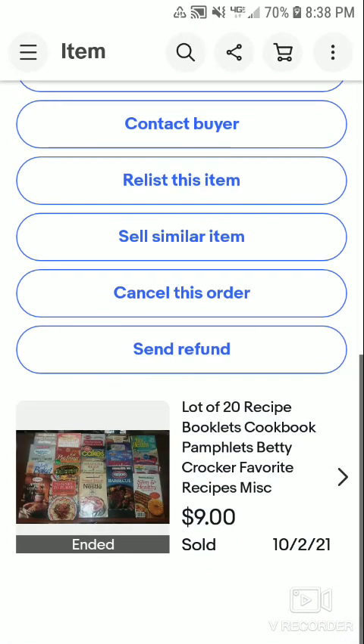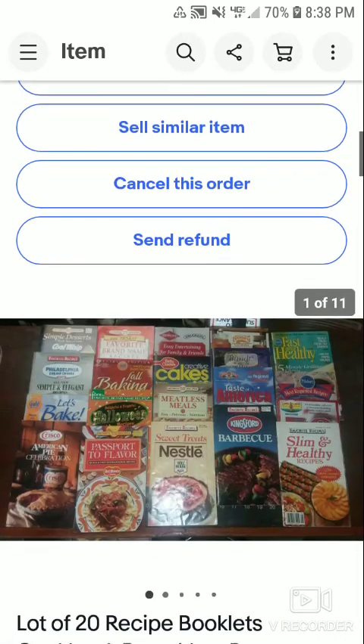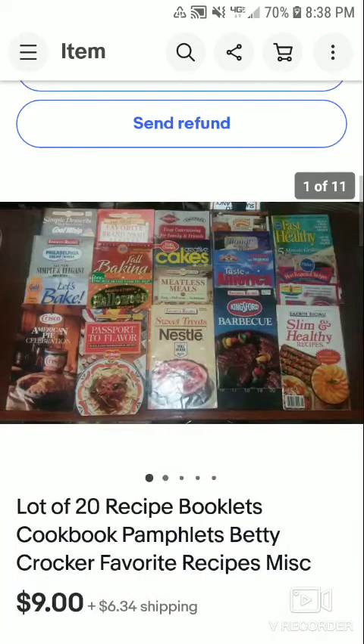It sold via a promoted listing, which I've been using a lot lately. I'd had it listed for about a month to a month and a half. The third item is a lot of 20 recipe booklets — cookbook pamphlets, Nabisco crackers, big recipe collections, miscellaneous. These sold for $9 plus $6.34 shipping. After fees and my cost of shipping, I'm going to make between $6 and $7 profit on this lot.